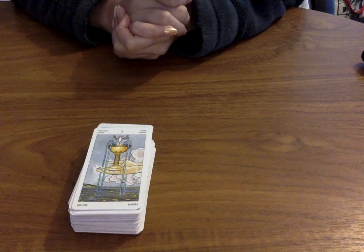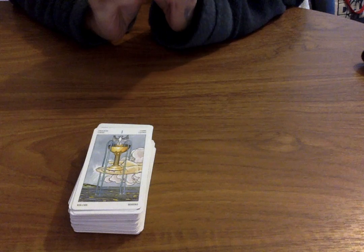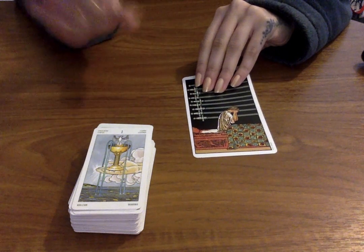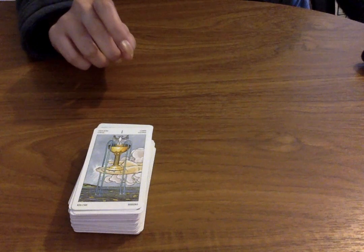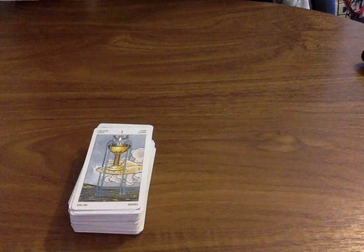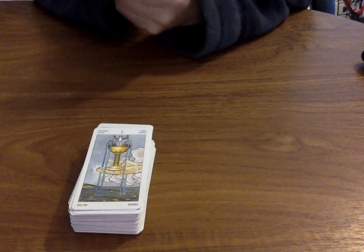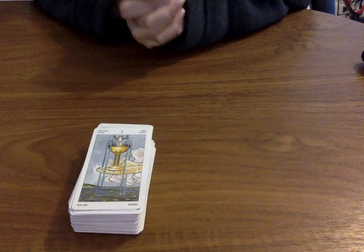It is so unbelievably cute. The price is a little bit more on the pricier side. The actual Rider Waite Tarot deck is about £14.99, and then this one is more expensive, which is kind of funny considering that's the traditional one that everybody knows, and this one is much smaller with less card. But it's more expensive. At the same time, I think it's really great to travel with.